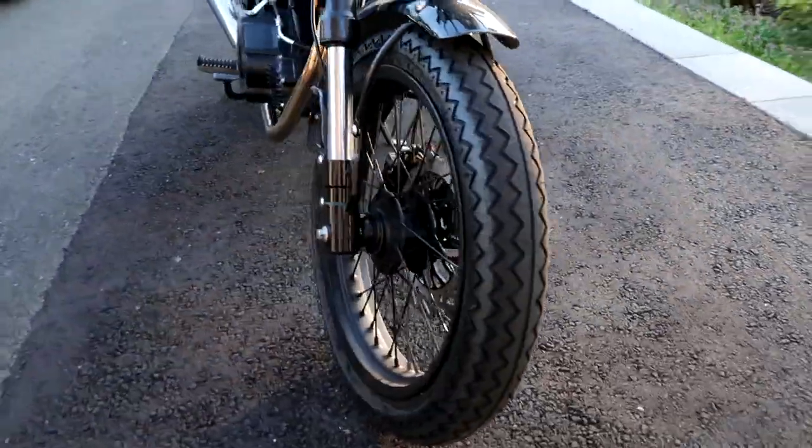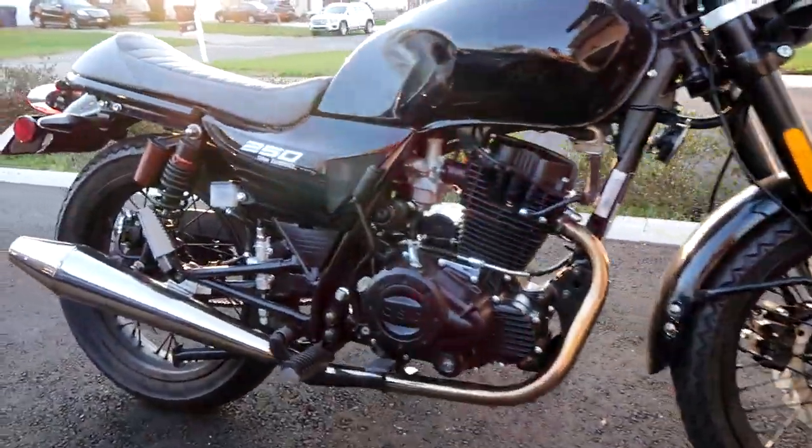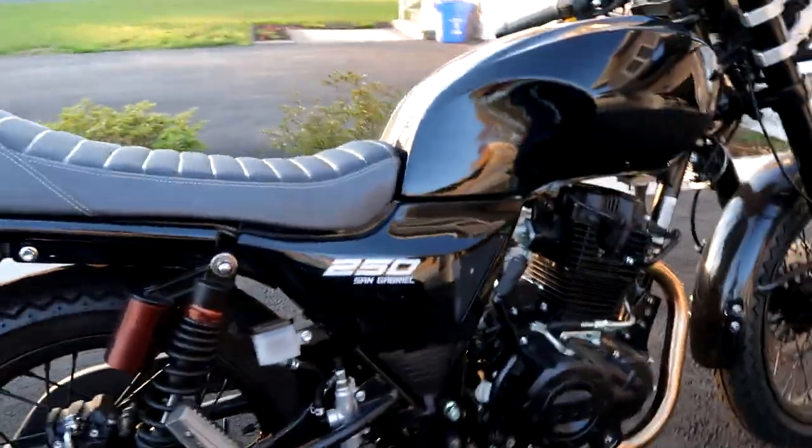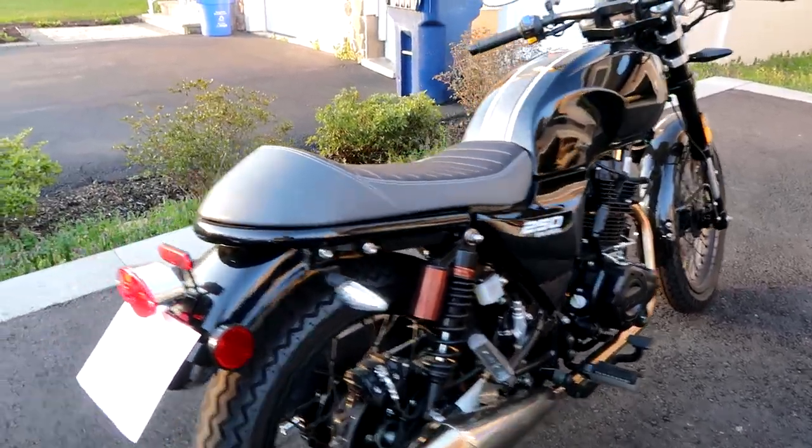It did actually all begin in high school where I learned to ride on dirt bikes. But yeah, 15 or 20 years later I took the MSF course, got my license, and never looked back.